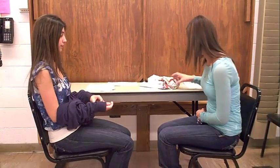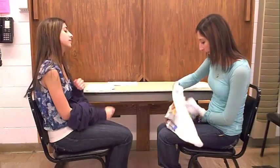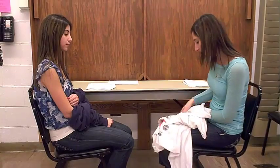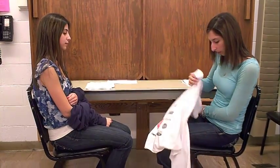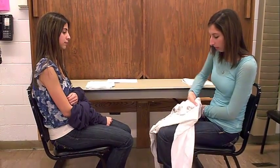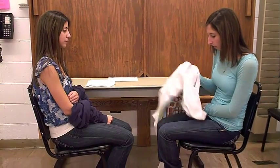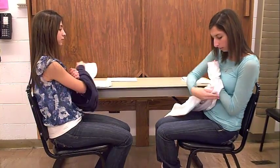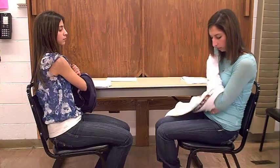So that was the first step. Now I want to show you what I just did. So now I have to be able to get to this side of the sleeve.